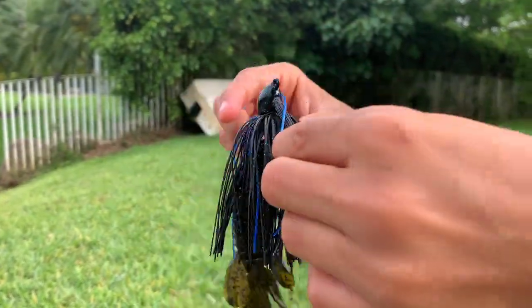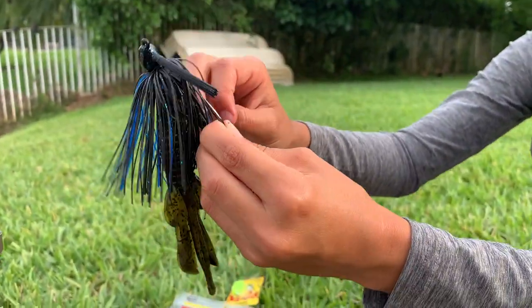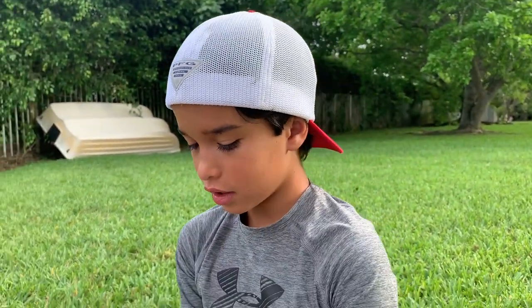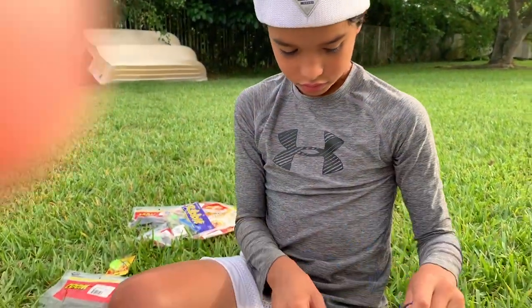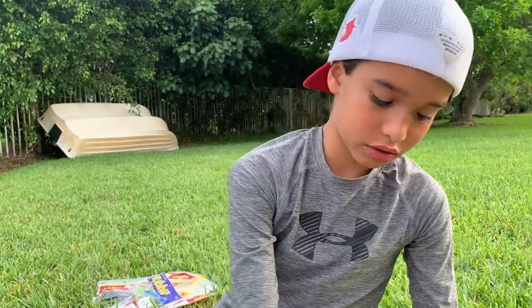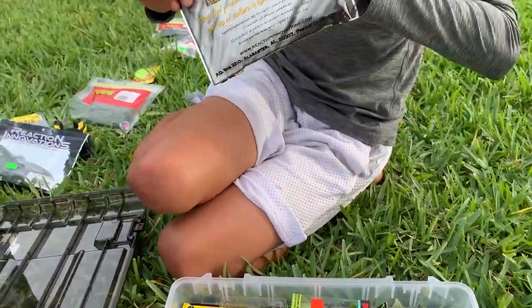That little football jig — I've caught so much bass on this thing, it's a big bass catching machine. You gotta get yourself one of these football jigs — you'll catch so much bass on them. Numbers-wise, small ones work too, but you'll catch a bunch of big bass.